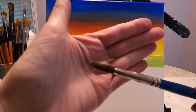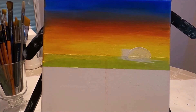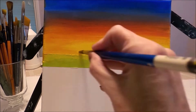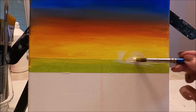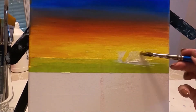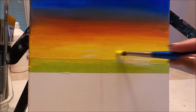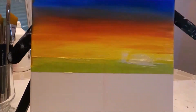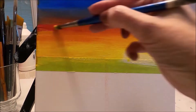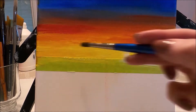I'm moving here to a round brush. This brush is going to help me create the shapes that I want — a soft rounded shape for the sun. The white that I'm using in this set is not very bright or very opaque, so I'm going to use a more opaque white from a different brand to create the effect of the sun.